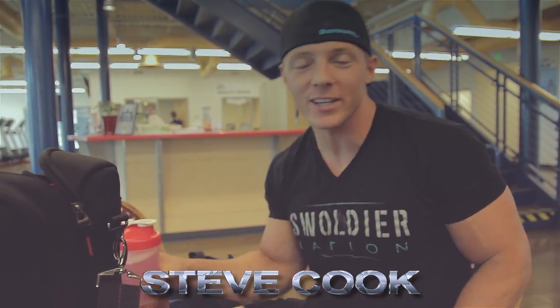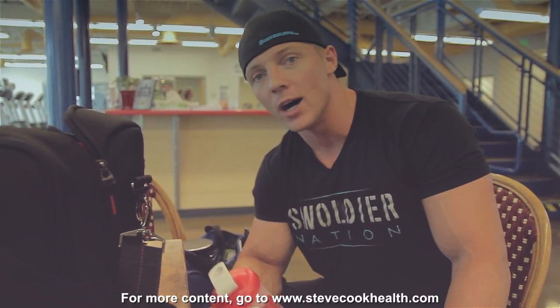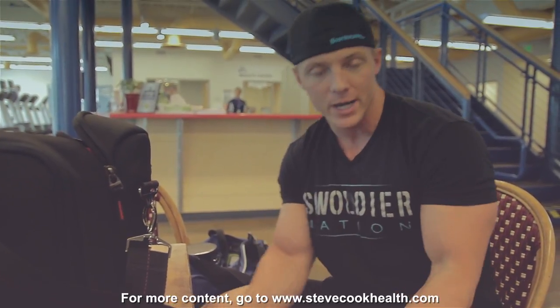Swolger Nation, Steve Cook here. I missed you guys last week — it was a good episode brought to you by the Swolgerettes, the ladies that killed it there. Today is a day that you guys have all been waiting for. One of the questions I get all the time at expos and on social media: what do you do for arms? So today is arm training 101. This series is just basic information on how to build and sculpt different muscles — for those entering the gym for the first time or if you want to refresh your course.